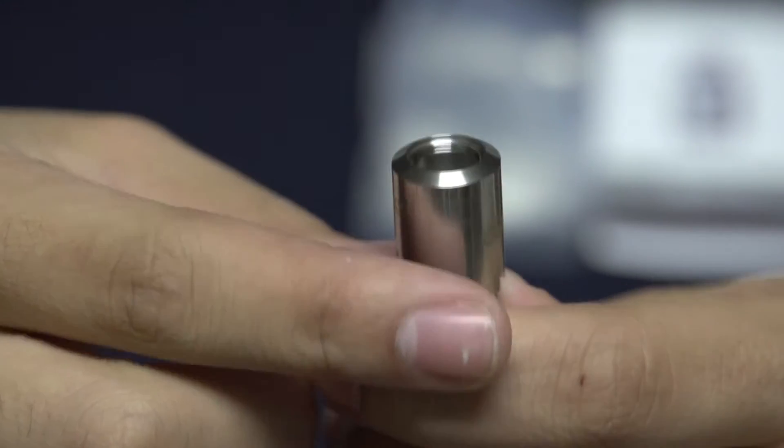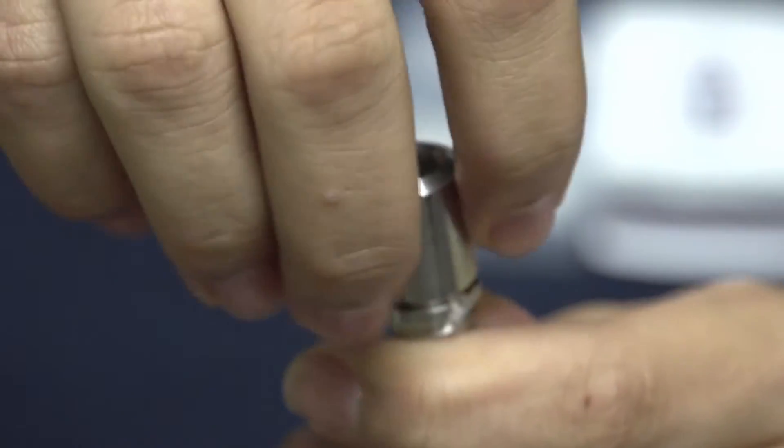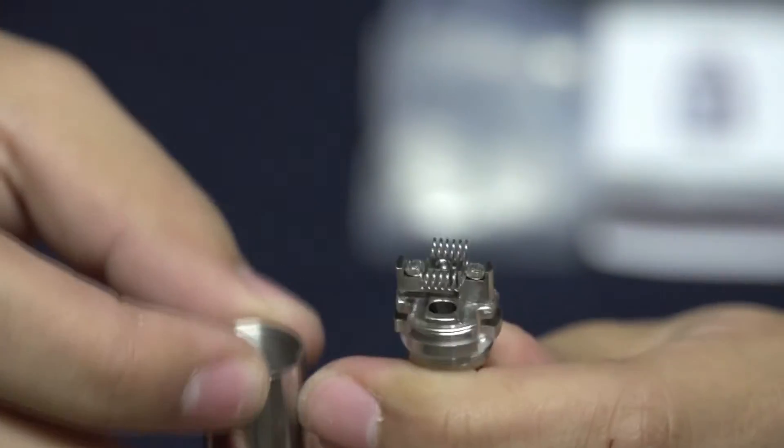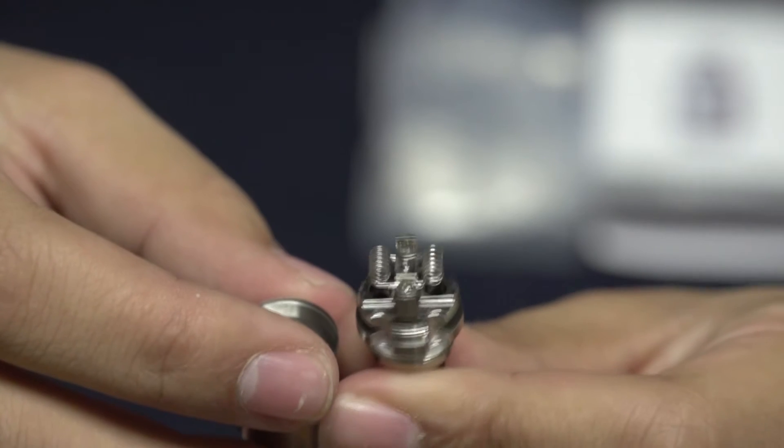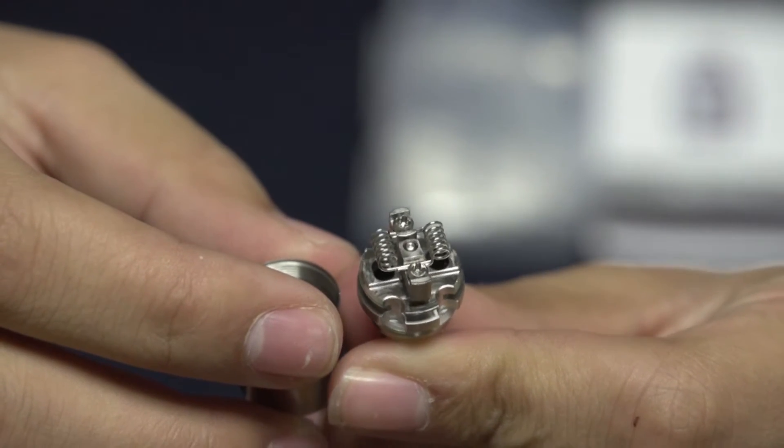So if you're going to be putting in your own build, all you have to do is screw off this top part, where you'll be presented with the actual deck itself. It comes installed with 2.5 ohm coils, and all you have to do is feed the cotton through there and you're good to go.